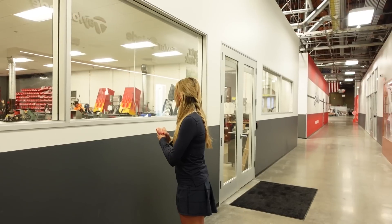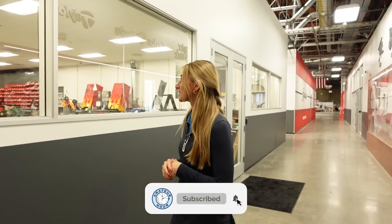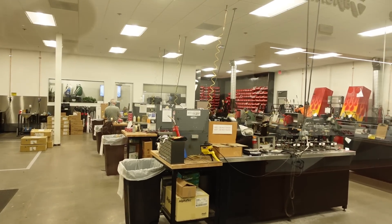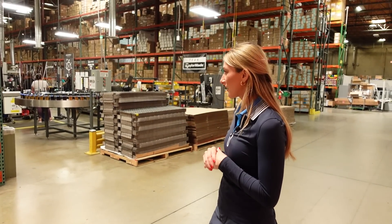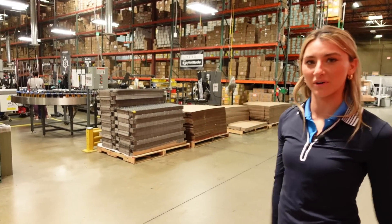What an amazing part of TaylorMade HQ is that this is where all of the tour players' clubs are made. They have a whole section for all of the players, so they're obviously treated like kings and queens around here. This is a behind-the-scenes look of how your favorite TaylorMade clubs are made — magic is happening, super cool to see everything from the ground up.